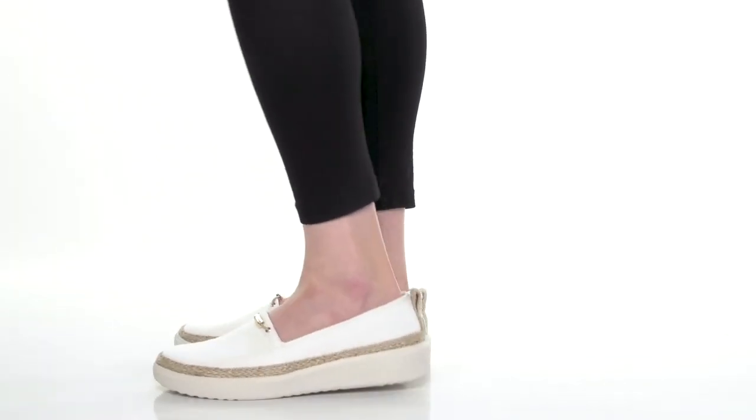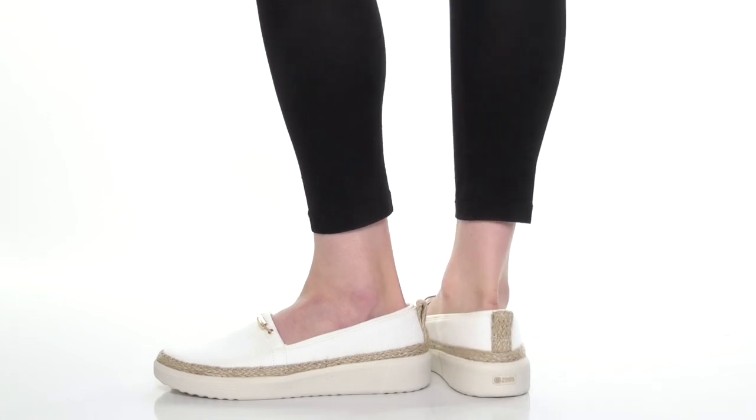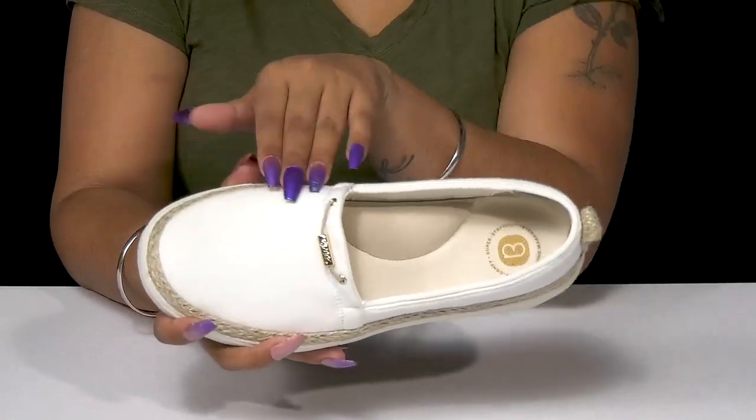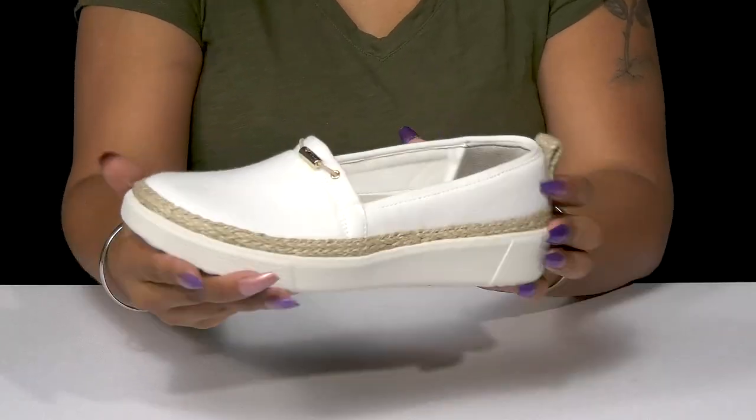Get a sneaker that'll keep up your classy style while keeping you comfortable when you rock the Maui sneakers. This fabric upper gives you a super soft look and feel and has some slight texture to give you some added style.